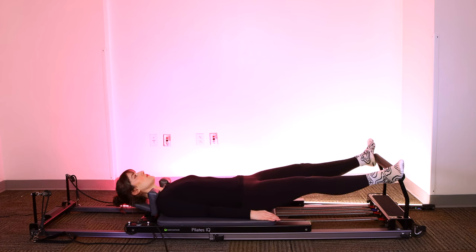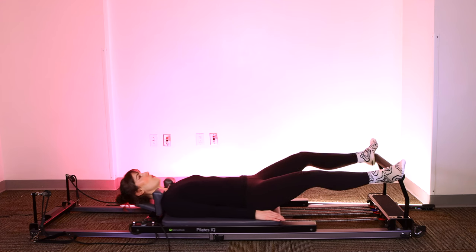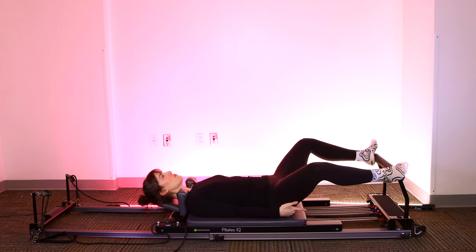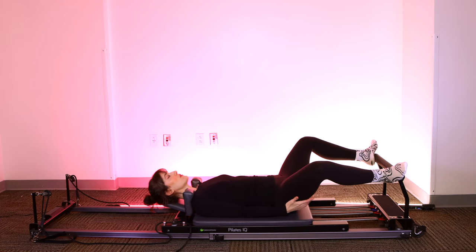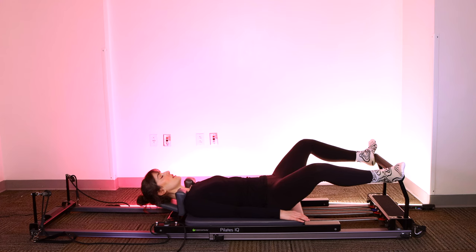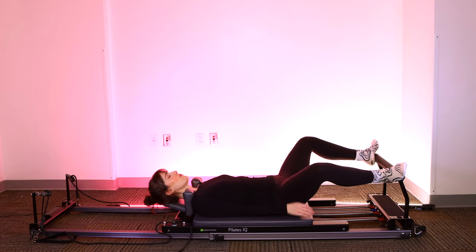Let's take two more, and one. Next time you come in, bring it halfway home. Find that spot where you feel the most engagement through your glutes, hamstrings, inner thighs. Let's pulse for ten — nine, eight, seven. Keep your core on. Five, four, three, two, one.